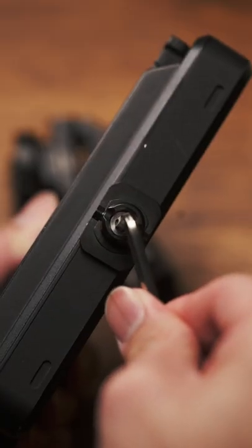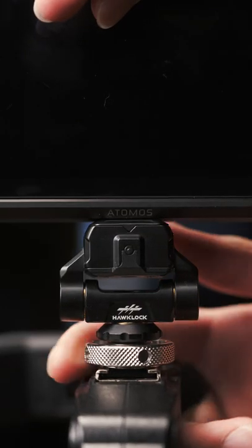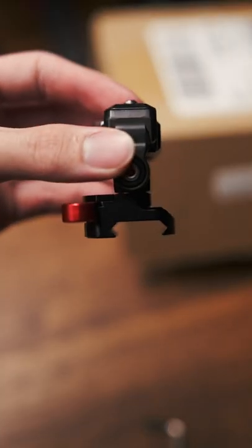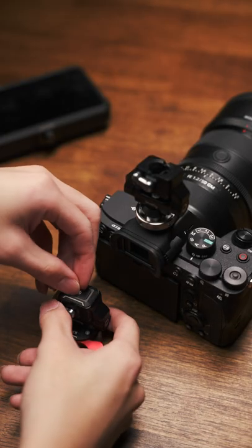It works by first attaching a tiny base plate to your accessory, then dropping it into a receiving plate. They've made one for your camera's hot shoe, on the end of Magic Arms, one with a NATO clamp, and just good old quarter inch. The base plates are all interchangeable,